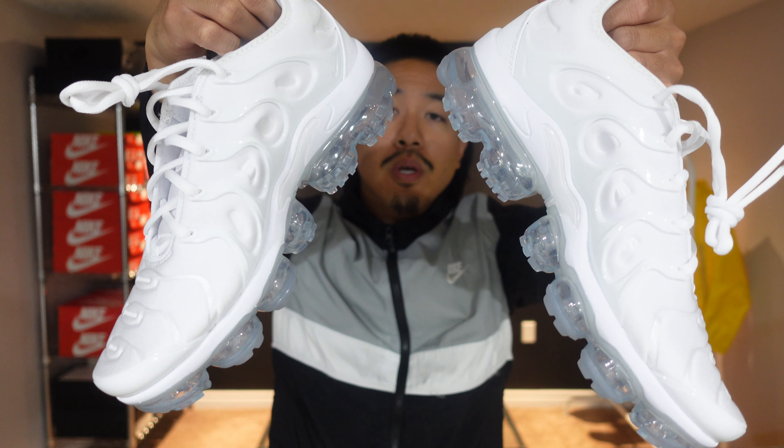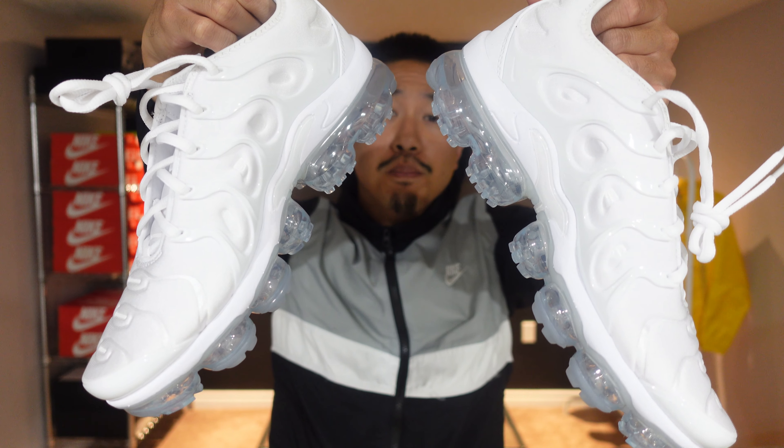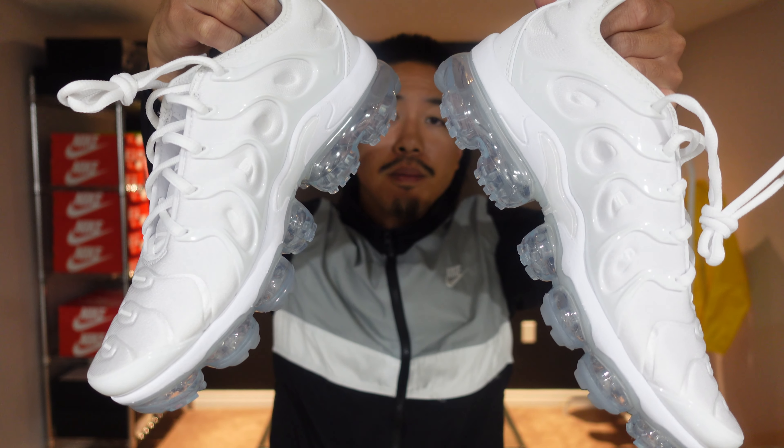Alright y'all, that just about wraps up my review for the Nike VaporMax Plus in the triple white colorway. To sum it all up, if you're a fan of the Nike Air Max line and you're looking for a shoe with a whole lot of air, then you may want to consider picking these up. Thank you so much for taking the time to watch my review, and once again, if you enjoyed today's video, feel free to hit that like button. Leave a comment down below and let me know what you think of these VaporMax Pluses. Until next time, peace.